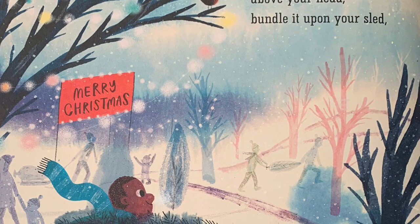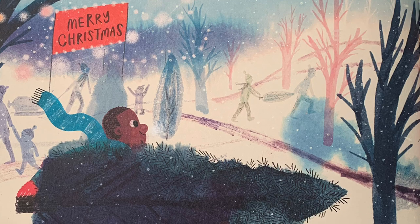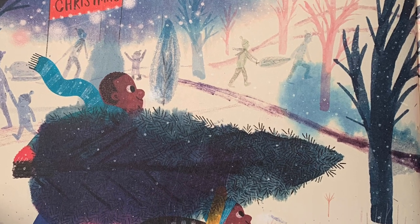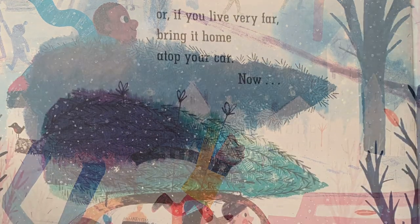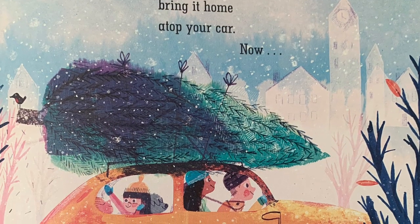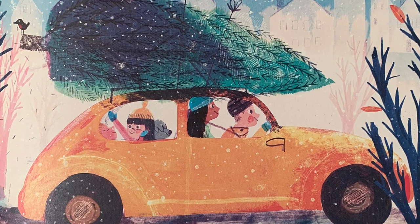Lift the tree above your head, bundle it upon your sled. Or if you live very far, bring it home atop your car.